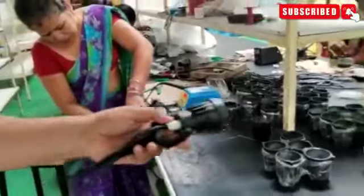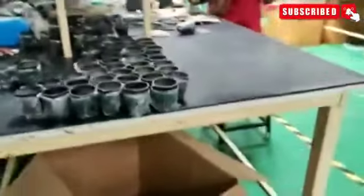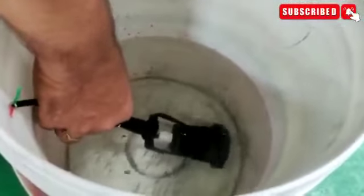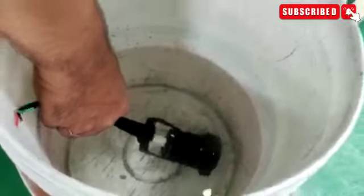We also tested this one in water to check whether it is IP65 or not. You can check the water level — no water is going inside. So we need an IP65 rating. You can see now after we put it into the water, no ingress is occurring.